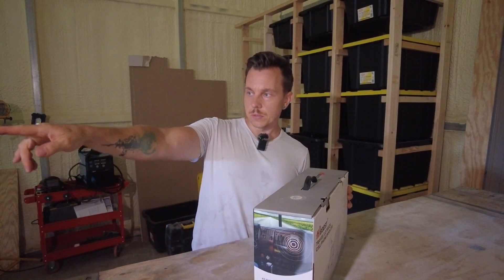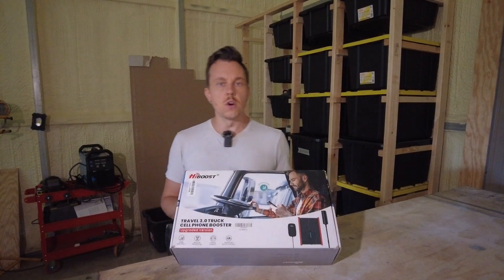This is the truck version — they sent me the truck version. But there is an RV version which comes with the folding antenna if you want to put it on the roof of your truck. I don't really have a lot of room up there anymore, so we're going to do a side view mirror install today with the 3.0 truck cell phone booster.